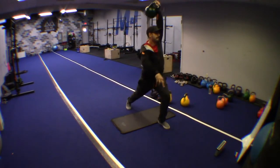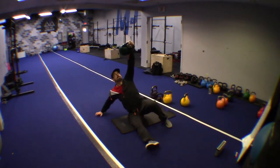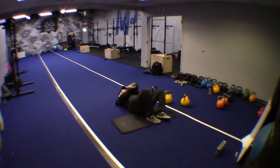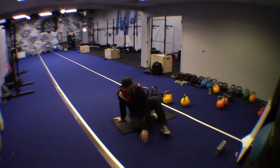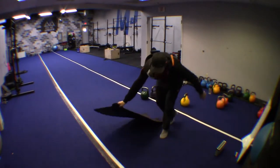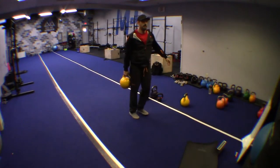Maintain your breathing. Maintain your focus. Rest up. Grab your reverse lunge bell because we will be doing the reverse tactical lunges.